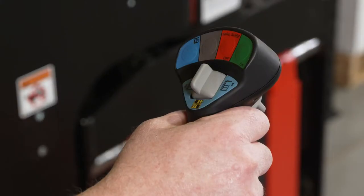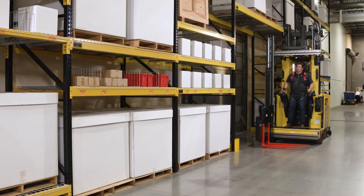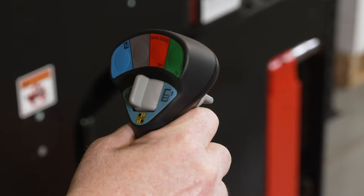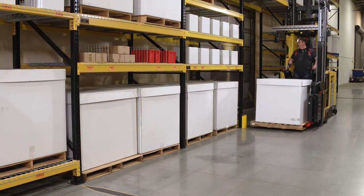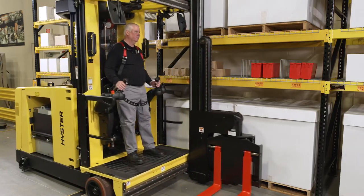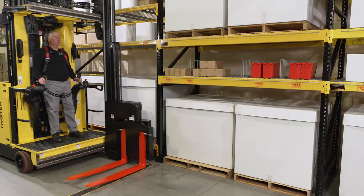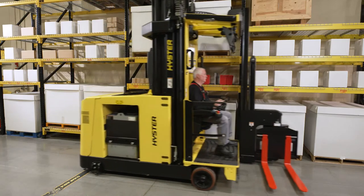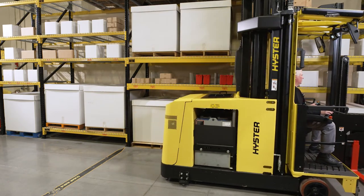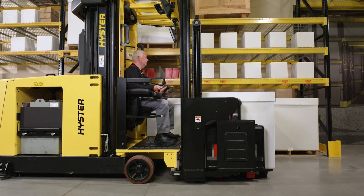For seat-mounted controls, moving the right-hand side joystick toward the forks will cause the lift truck to move in the direction of the forks. Moving the joystick towards the mast will cause the lift truck to move in the direction of the mast. Travel speed is proportional to the movement of the joystick. Moving the joystick to the full forward or full reverse position will provide maximum travel speed. Releasing the joystick to the neutral position will result in an automatic deceleration to a stop. If the joystick is left in the neutral position and the lift truck remains at a stop, the parking brake will be automatically engaged.